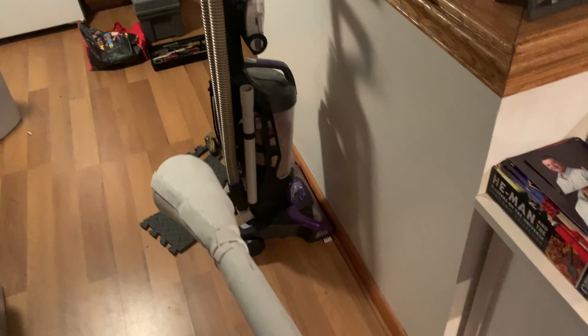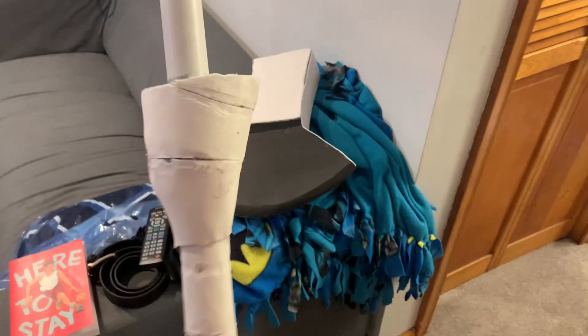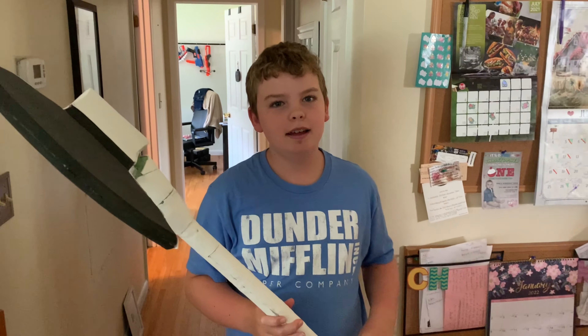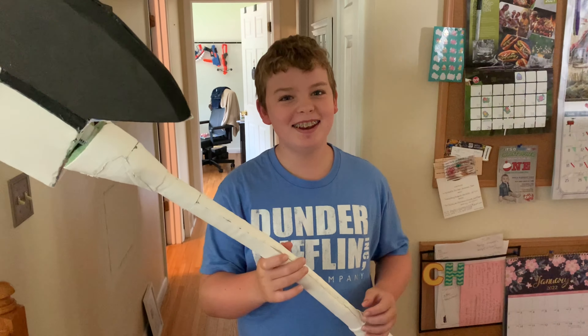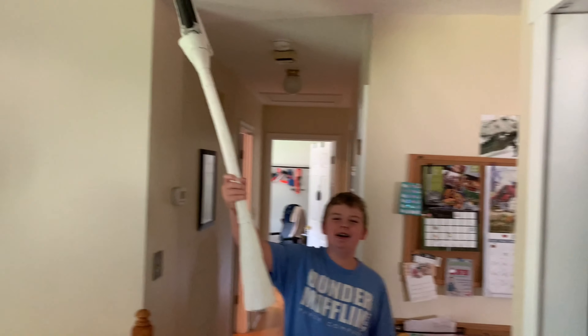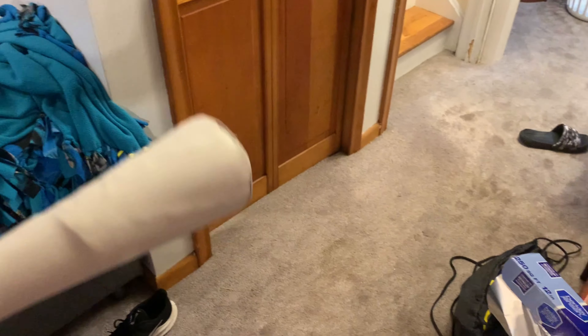We're getting ready — I have the shaft for Mjolnir here, almost finished, just gotta sand it and put another cone on this end. For the Stormbreaker head, I added these foam pieces to smooth out the sides. For the Stormbreaker shaft, I glued on all these craft foam sheets and I'm going to sand it. Also — by the power of Asgard!